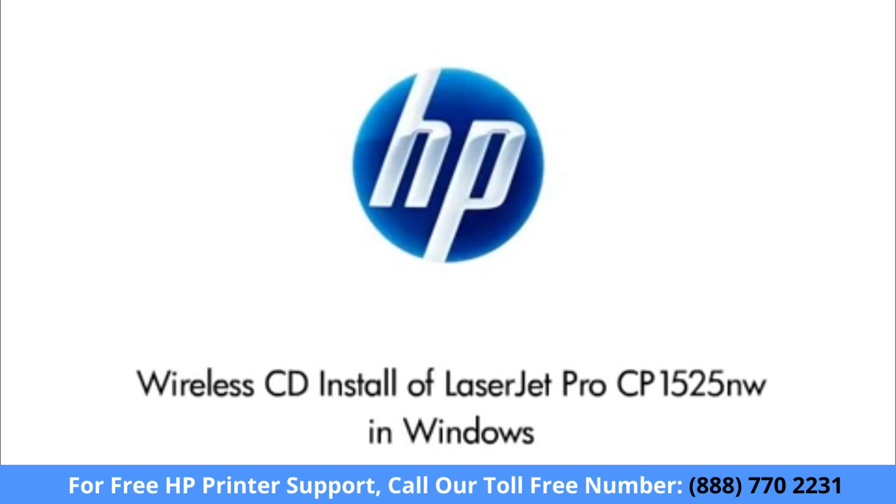This video shows you how to install your LaserJet printer on a wireless network in Windows using the CD that was provided with your printer.